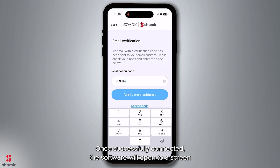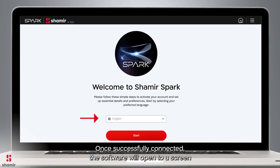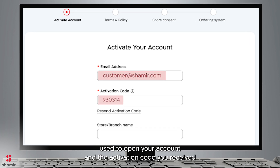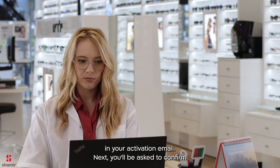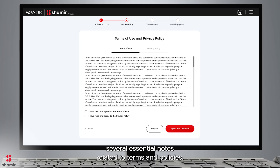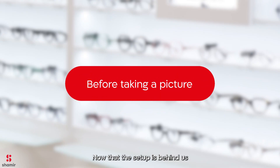Once successfully connected, the software will open to a screen where you can select your preferred language. To complete the activation process, simply enter the email address used to open your account and the activation code you received in your activation email. Next, you'll be asked to confirm several essential notes related to terms and policies. Now that the setup is behind us, it's time to get down to business.